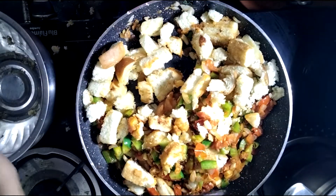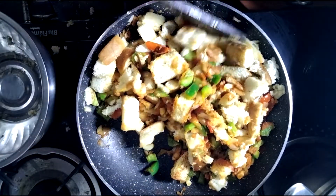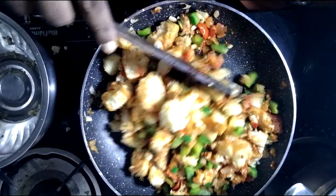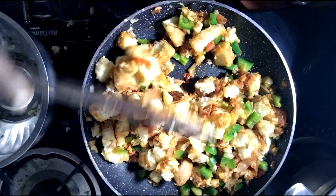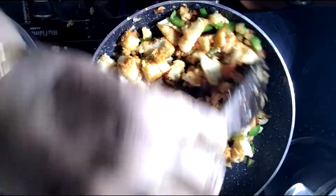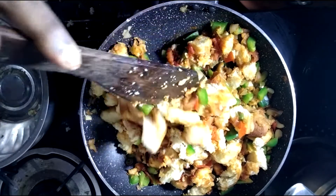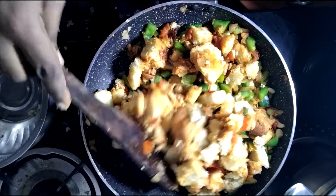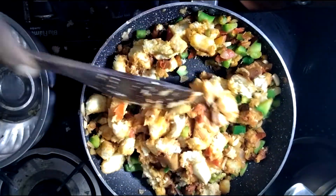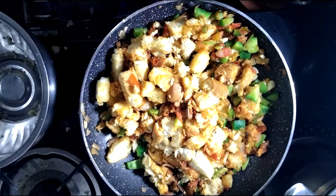Light it up — it will be very light. You can love it. It makes a great evening snack and morning breakfast. The chili bread is ready. We are ready to put some coriander leaves.